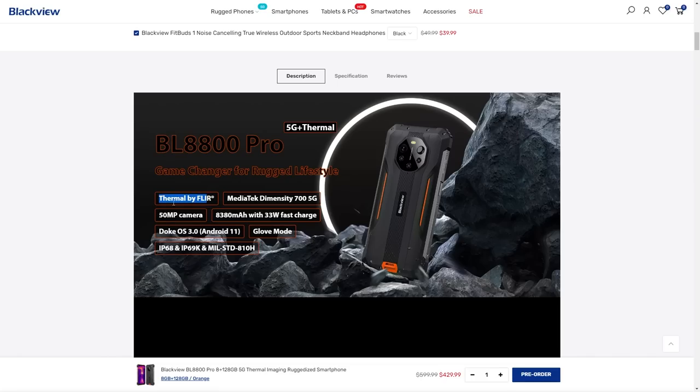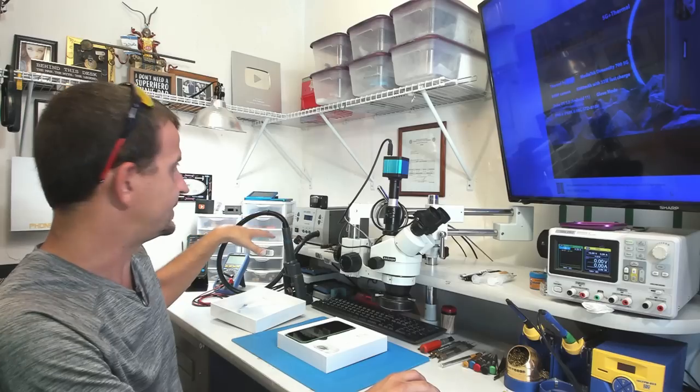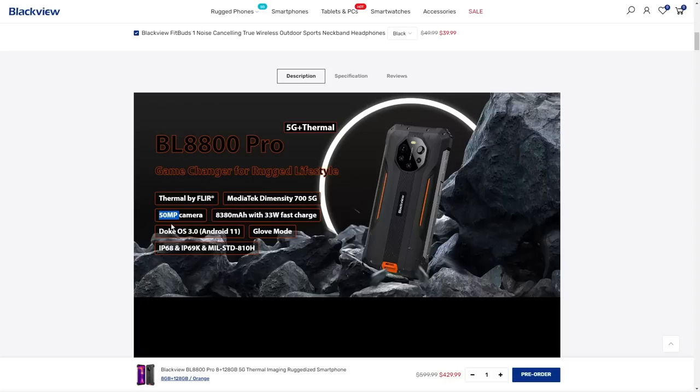I really like seeing that the thermal imaging is actually made by FLIR. I don't think it's going to have quite the resolution as the Seek camera, but I mean, convenience. We have a 50 megapixel rear camera and it is running DOKO OS 3.0, which is just based on Android 11.